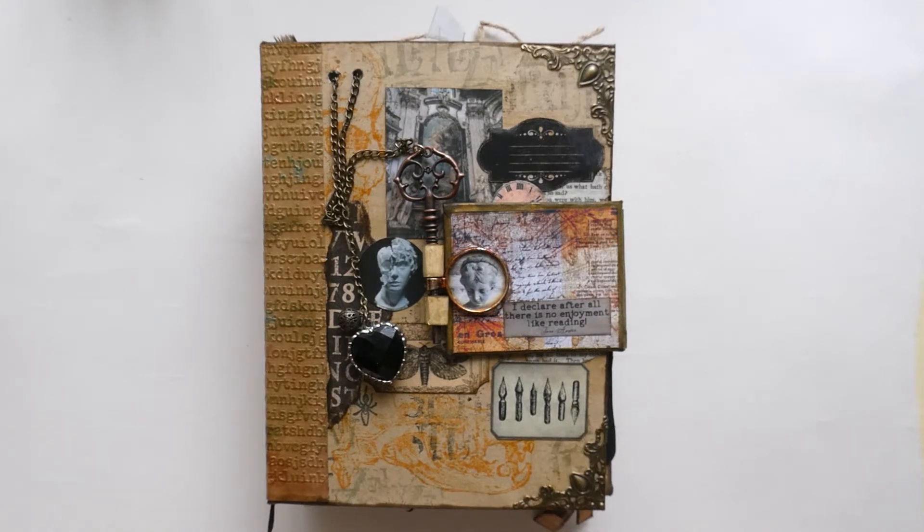Hi everyone, welcome back to Crafted with Norma. Today I'm going to do a quick flip through of a journal that was a commission for Cindy in the United States — I absolutely enjoyed doing this journal. She saw something similar on my Etsy shop and asked me to do this commission. A good friend, Linda, is going out to the States and has promised to post it, so Cindy will get it through internal post.